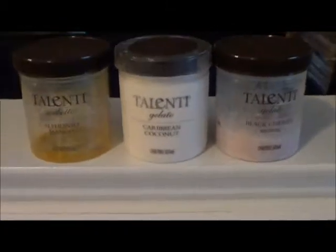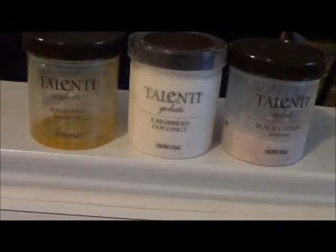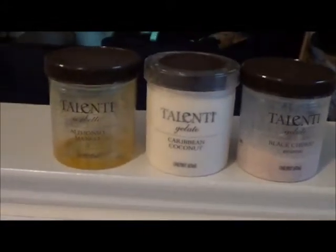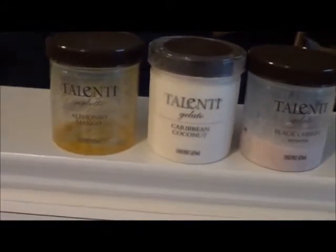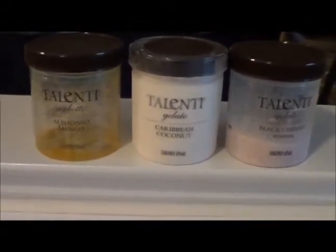Your Whole Foods, your Stop and Shop, your Giant — look them up online, they're everywhere. Don't pass them up, you won't regret it. Trust me. It is a little pricey — it's $4.99, at least in my store. A little pricey, but it's worth it.